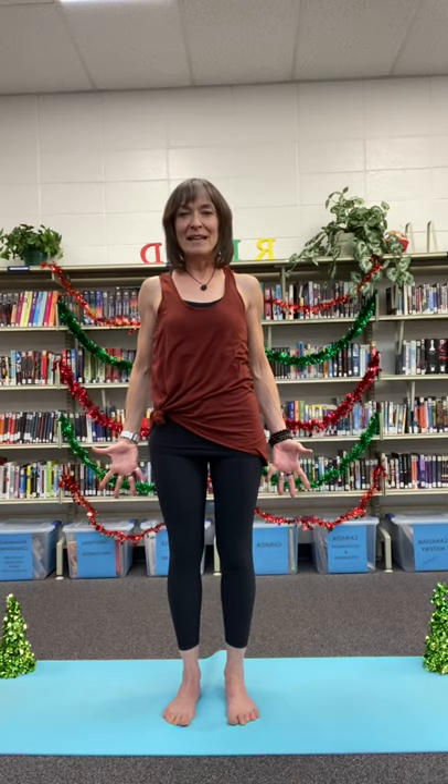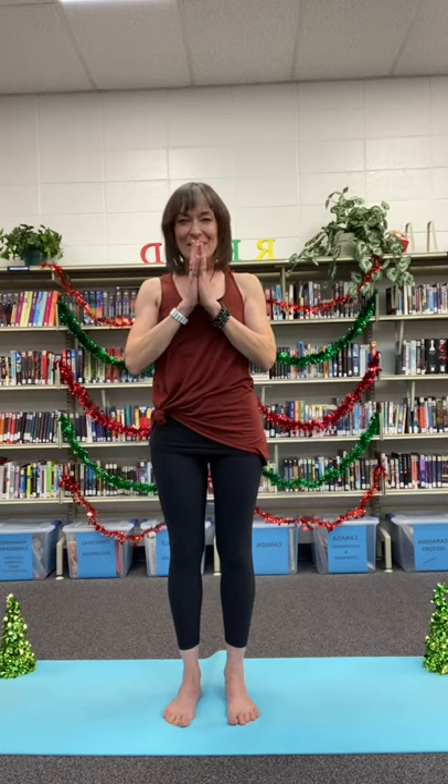Thanks for joining me today for the first day of Christmas — stocking stuffer number one. Namaste.